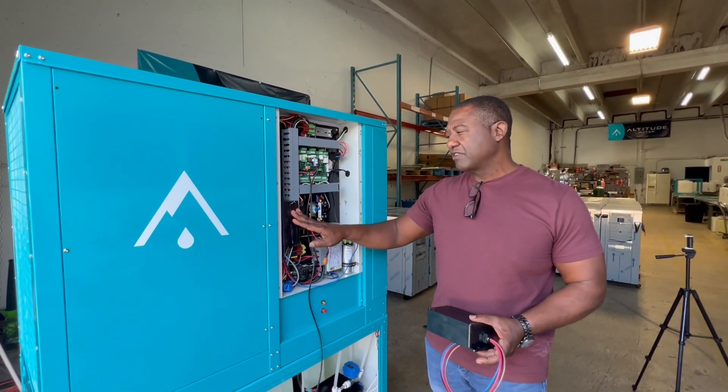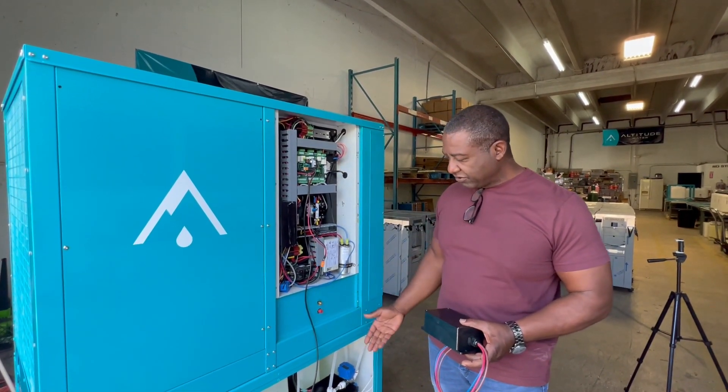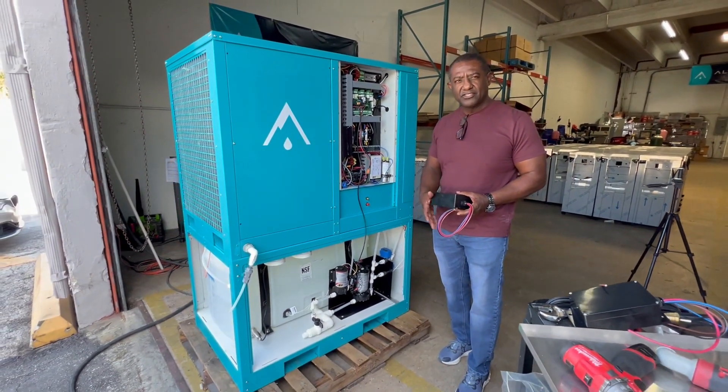We've not watched the number of starts, but there are about 600 starts already on this, as these guys are testing their machine, water production, and everything else.